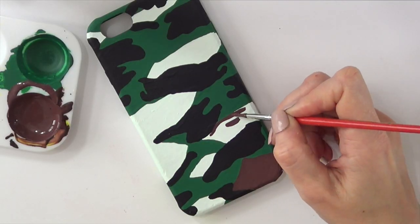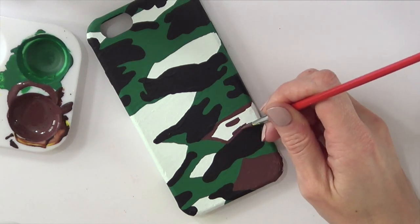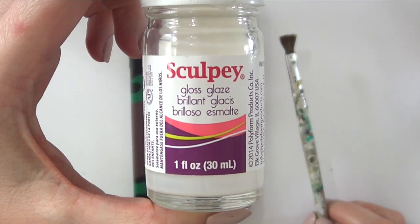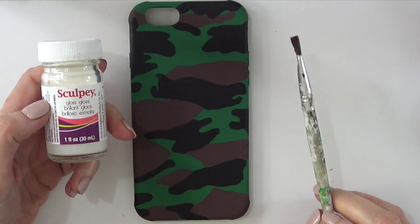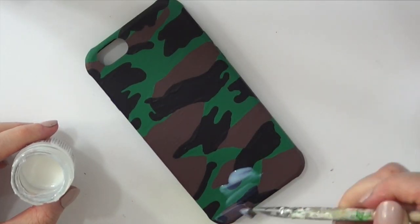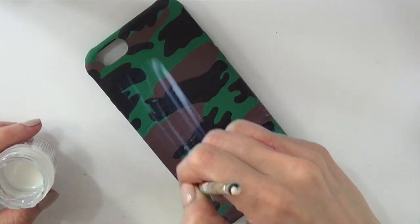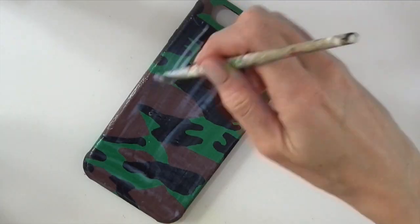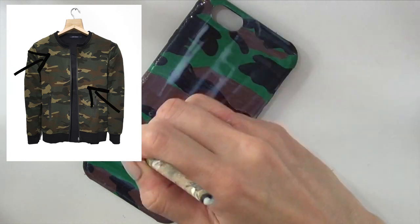Because I wasn't feeling the whitish-green I custom made, I ended up using brown instead and just went over it. Then I used my gloss glaze from Michael's and my brush, covering the whole thing just to protect the design. When I add this, my designs last longer, look better because they're shinier, and it looks complete.